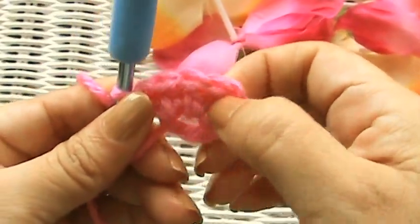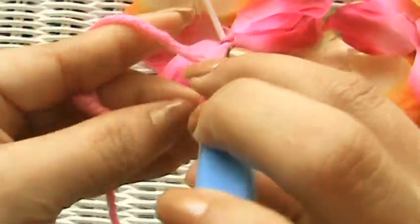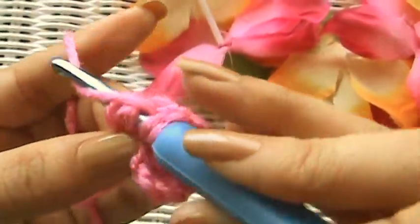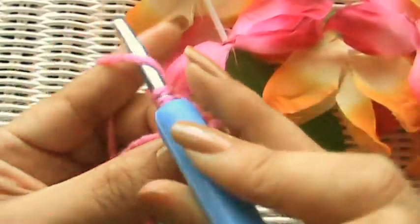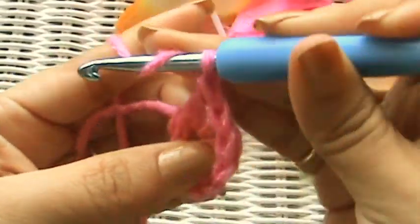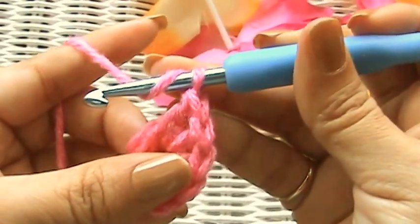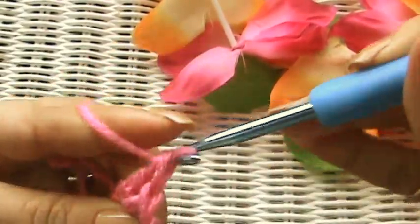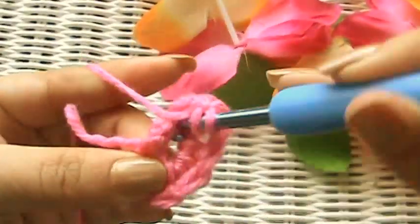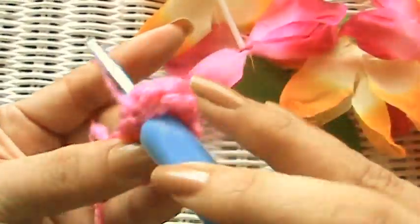So I've got one, two, three, four, five, six, and I'm just now going to make the seven — and it's getting a little hard to get my double crochets in there. That's why I prefer a magic ring, but this is the way that some patterns tell you to do it. So that was seven, this is eight, this is nine, and this is ten.